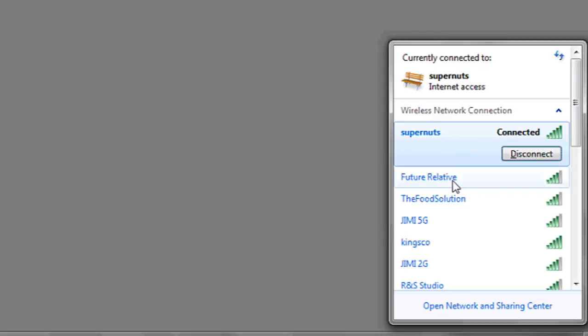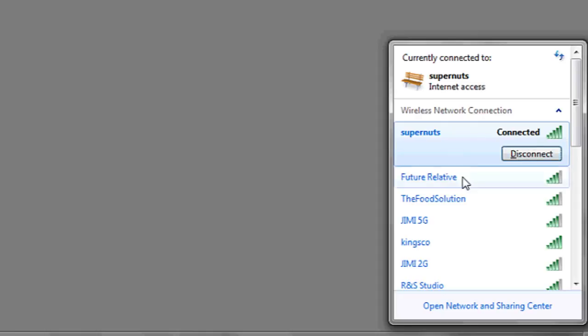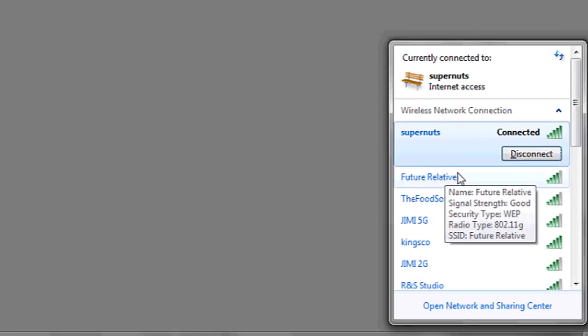To actually connect to a selected network, click on it, and then hit the Connect or Disconnect button if you're already connected. And that's it.